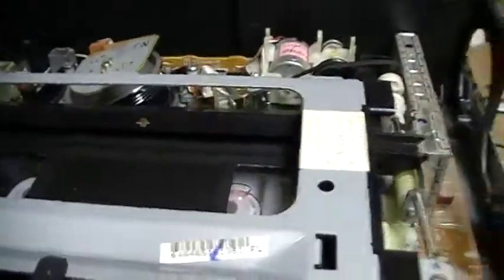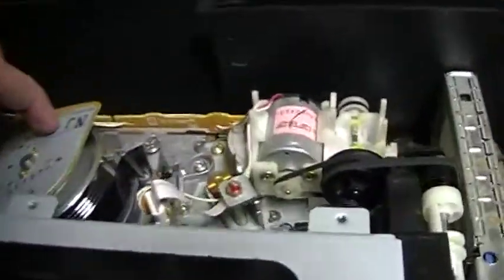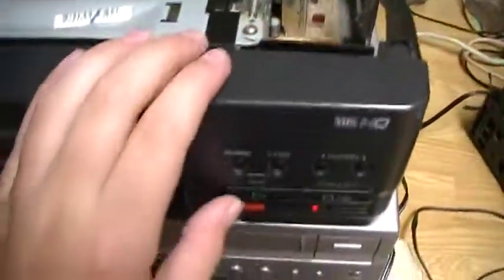When I insert the cassette in, it instantly loads it on the heads. So let's press play.